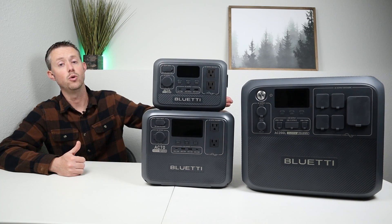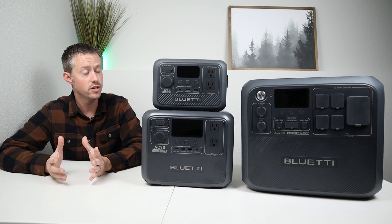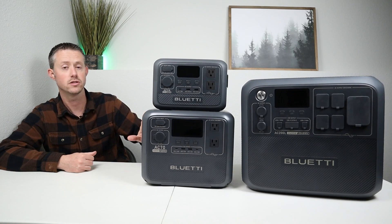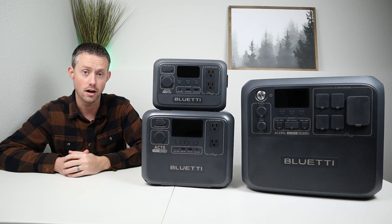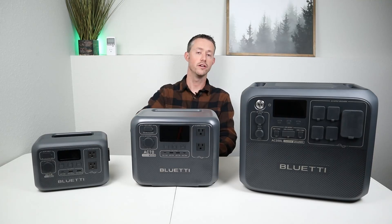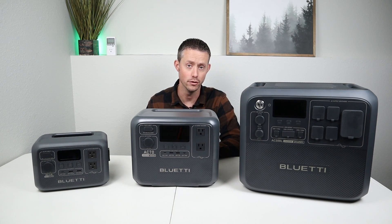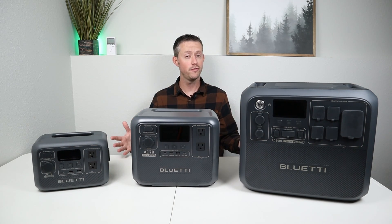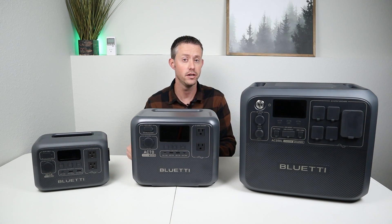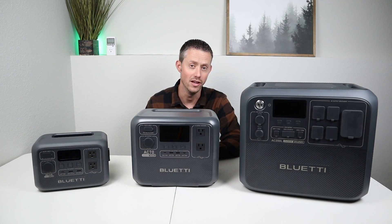The AC-200L also accepts up to 1,200 watts of solar input — lots of great features. If you want to see the full review I'll link it in the description, and let me know in the comments if you'd like detailed reviews of the other two. BlueEddy is having a Christmas sale right now, so you can pick up any of these at a discounted price — link in the description. Thanks for watching, and if you liked the video please hit the thumbs up!